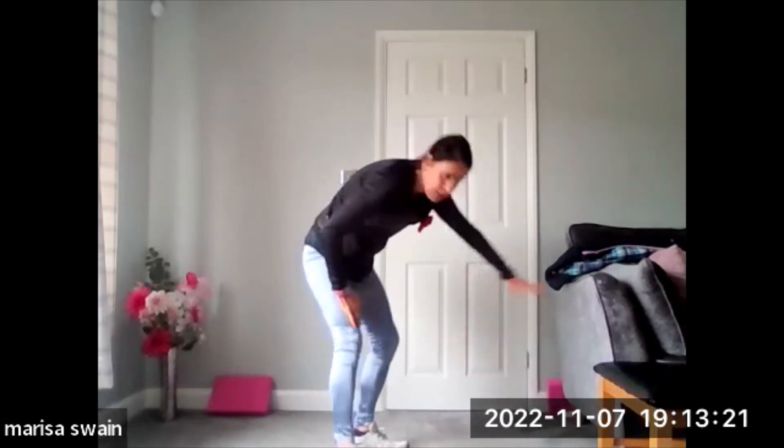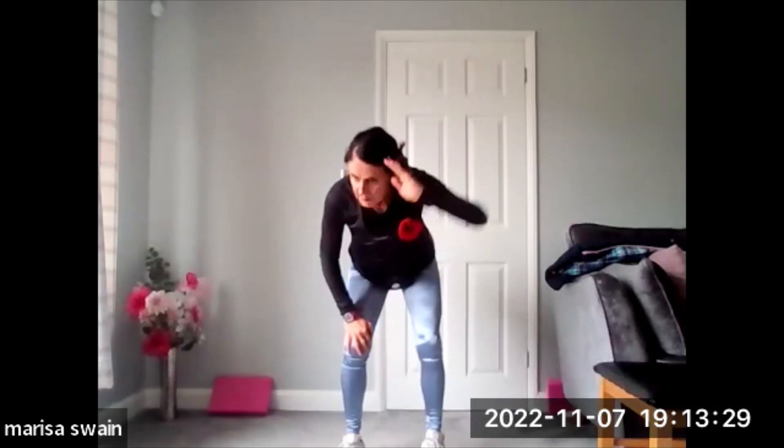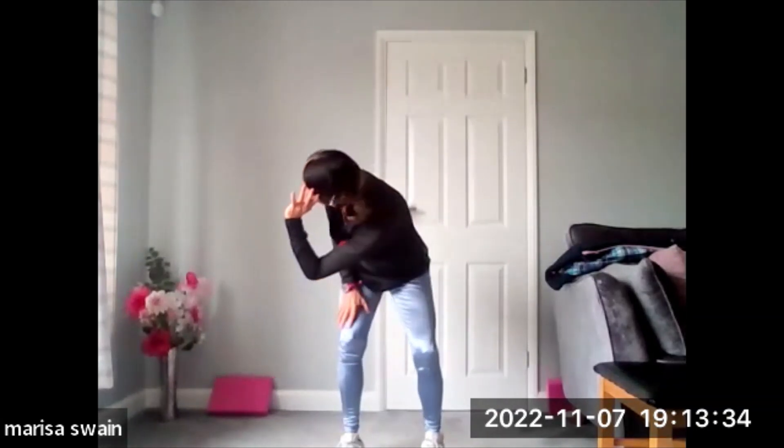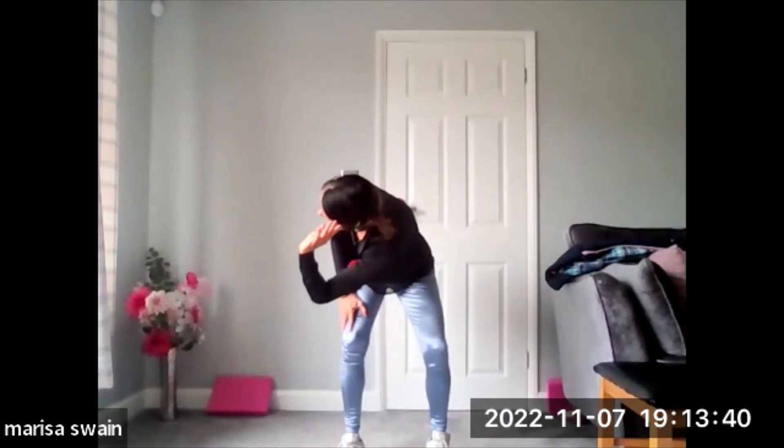Now bring yourself into a little flat back position, taking your hand at the side of your head. Let's add in some rotation to the spine — so over and lift. Try not to twist like this, yeah, you're not in this position — through and under and lift up. Let's do four on the other side, four on each side.